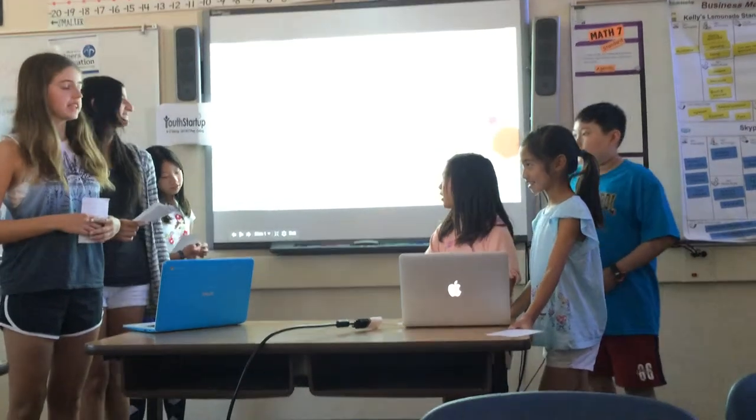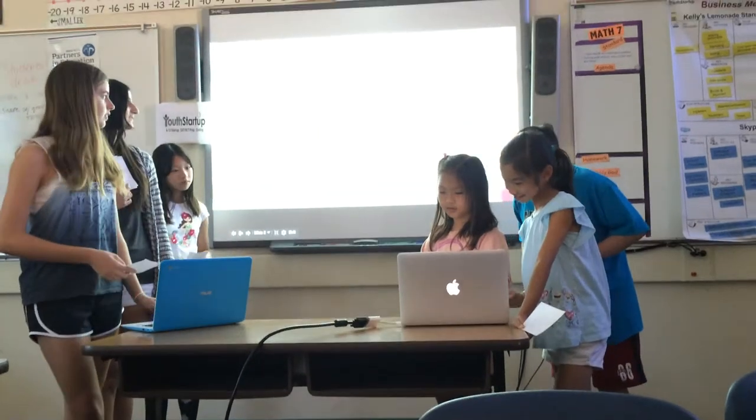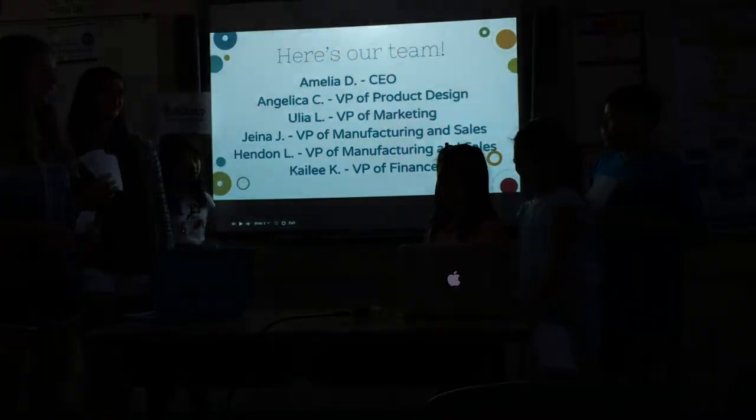My name is TIP, which stands for Tricky, Intriguing, and Protective. I'm Amelia Desai, the CEO of TIP.